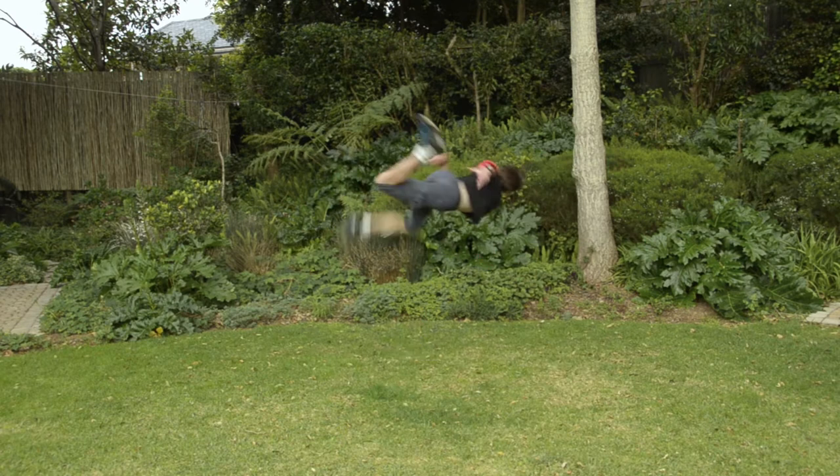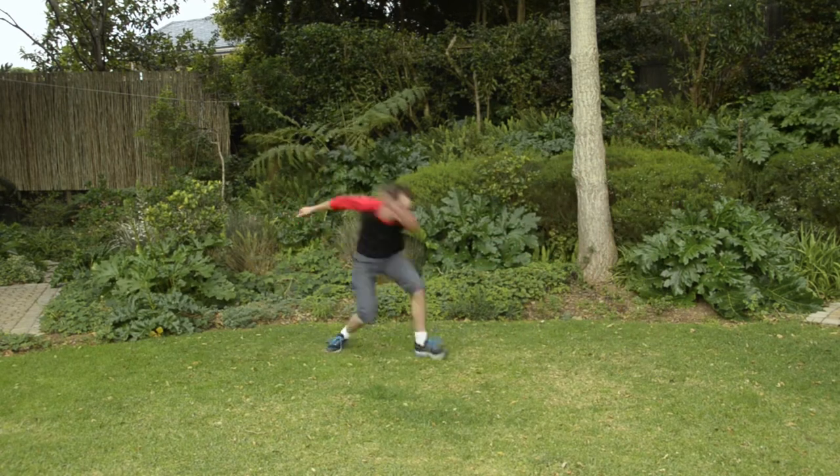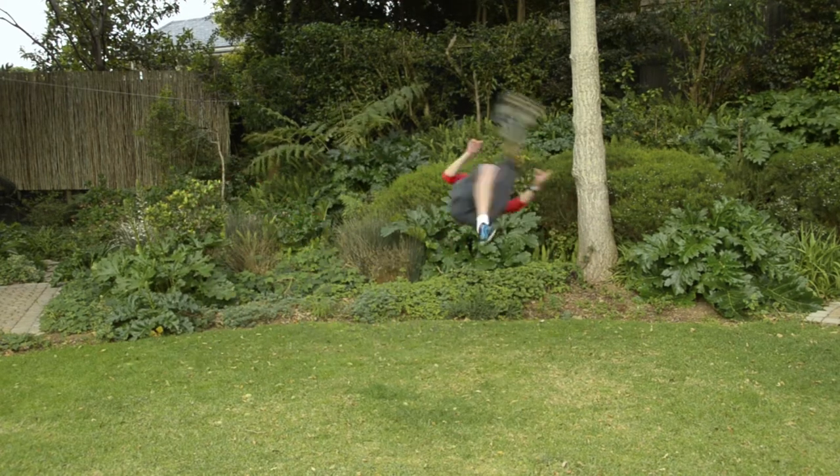Well, there you go — full butterfly twist. Pretty cool, huh? That's mission accomplished right there. But I would like to continue practicing, just to get better technique and to improve my consistency.